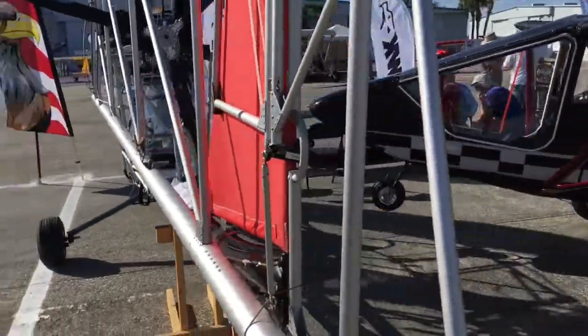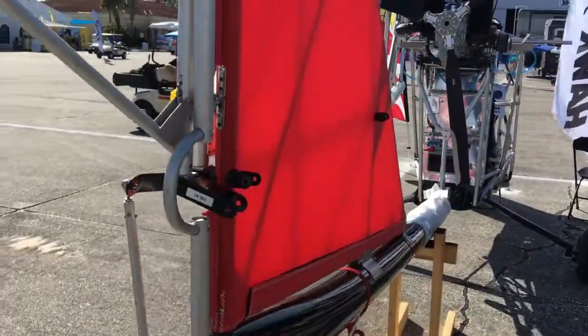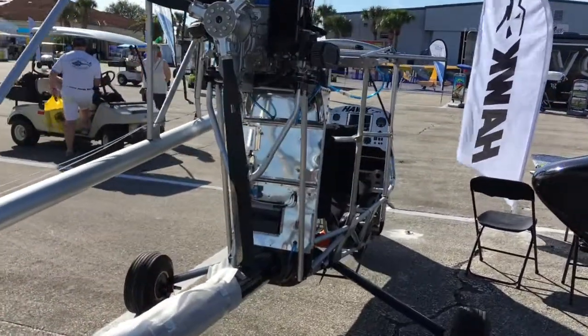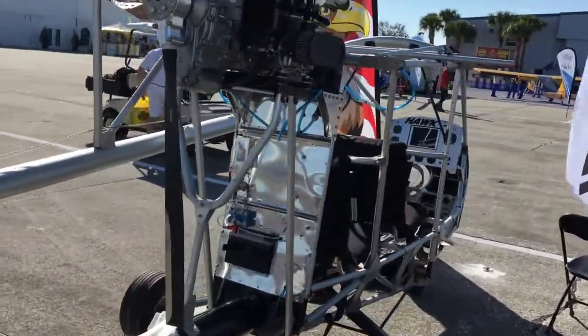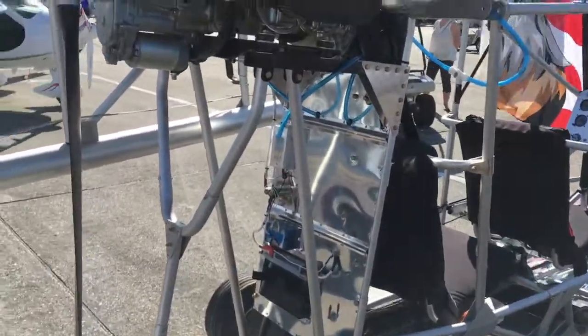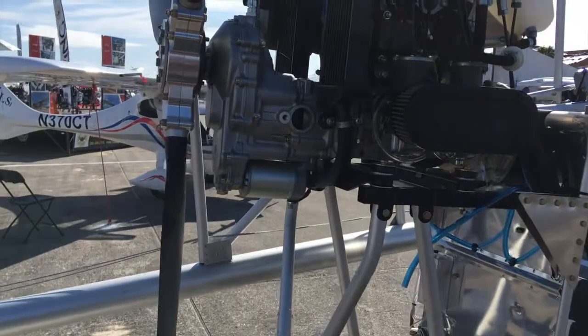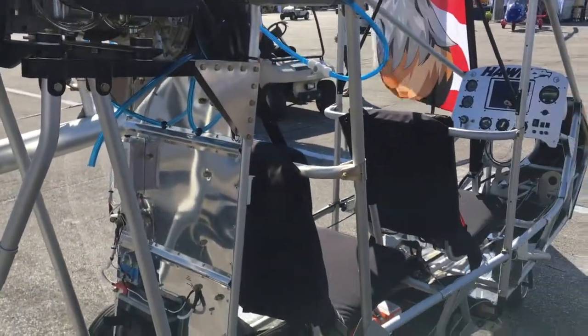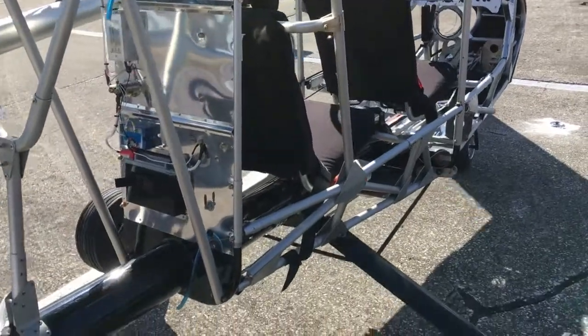We're trying to give you some views of this airplane — the CGS Hawk from Terry Short. He's here in Central Florida building this airplane and doing a really nice job of it. We did a full interview with him, and you're going to see more about that later. But I thought you'd like a quick look at this airplane with all the parts showing very clearly so you can see what's going on inside this very interesting airplane.